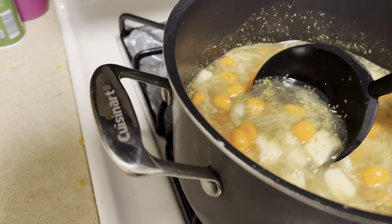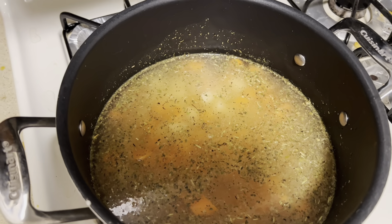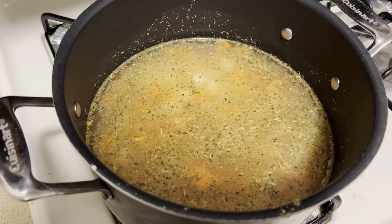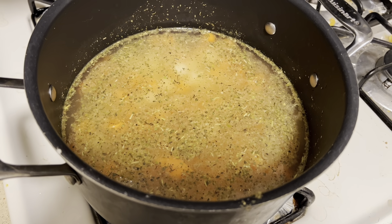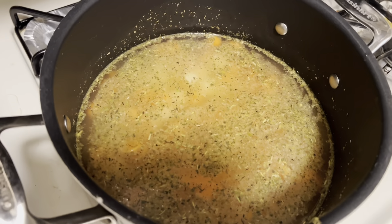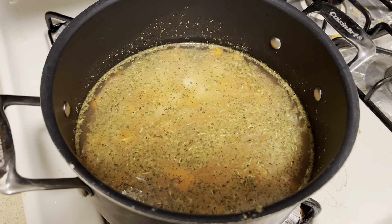So today I am making carrot, potato, chicken, and rice soup. It looks like I put a lot of seasoning in there, but it's just so that it can really cook the flavor. I don't know how to cook. I might have put too much on accident, but I still have to add the chicken and the rice, so I think it'll balance it out since rice has no flavor. I'm just going to let this boil and cook the potatoes and carrot for a while.